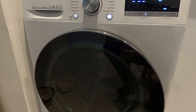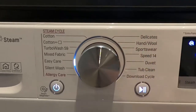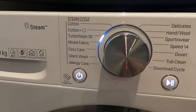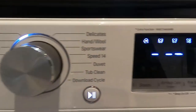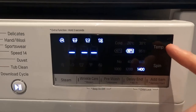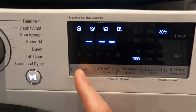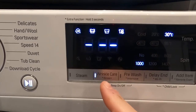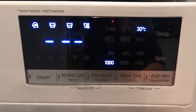Very nice looking actually, I must admit. These are all your cycles — you've got loads of different options. I've hardly used any of them to be honest. I mainly use Turbo Wash 59, which just does a 59-minute cycle, which is ideal. Your standard cotton — select that and here are your options: temperature, spin time, steam, though you can't do steam on normal cotton I don't think.